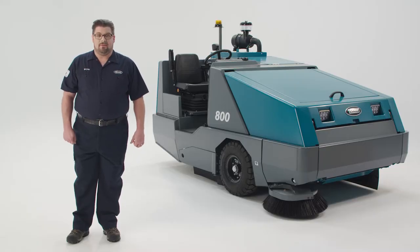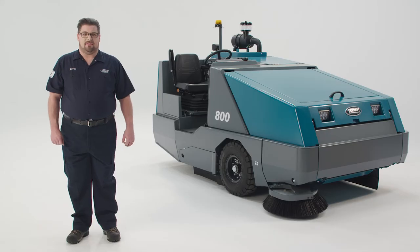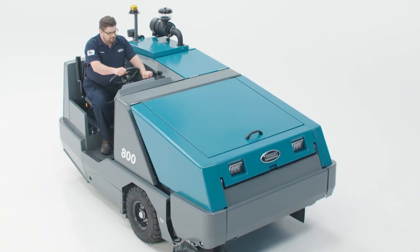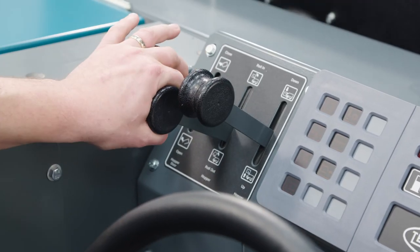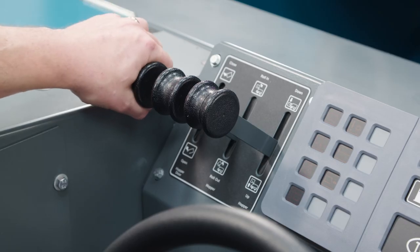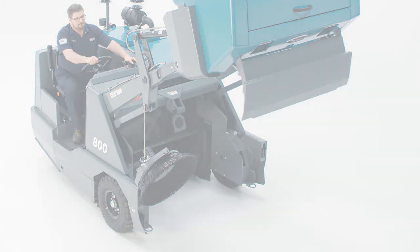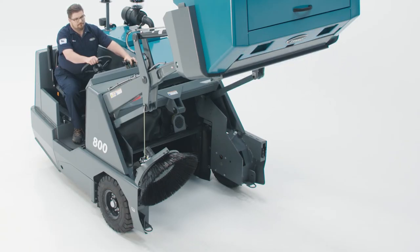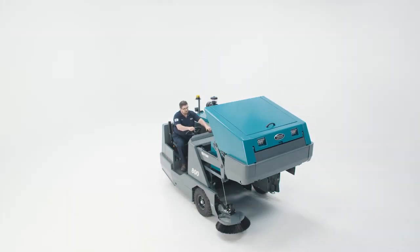When the hopper is full, it's time to dump. First, raise the side brush and turn off the main brush. Then turn off the vacuum fan and head to your dump site. Before dumping, push the filter shaker button; this will activate a 45-second timer shaking the filter clear of dust. When you are positioned to dump, pull back and hold the hopper lift lever and release it when the hopper is at your desired height. Pull down and hold the hopper rollout lever until the hopper is rolled out. Pull and hold the dump door lever to open the door and dump its contents. If you are dumping outdoors, be sure you have positioned yourself and your machine upwind of your dump site and that you don't raise the hopper any higher than required. This will help keep you and your machine from getting covered in whatever you are dumping. Reverse the process and continue sweeping.